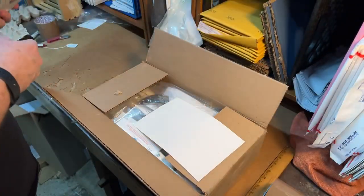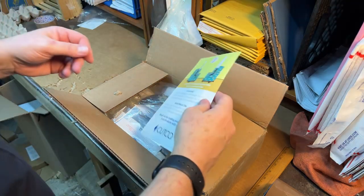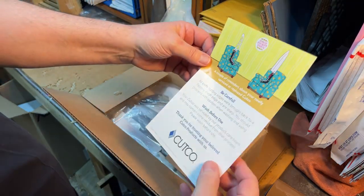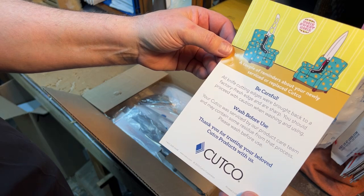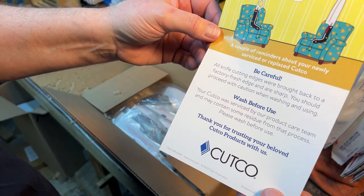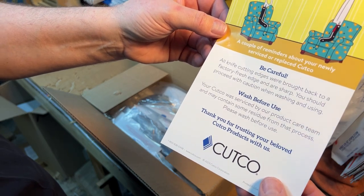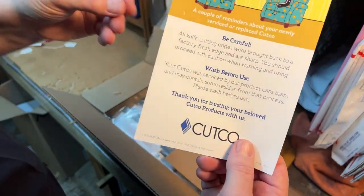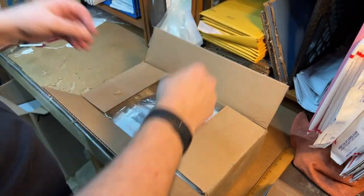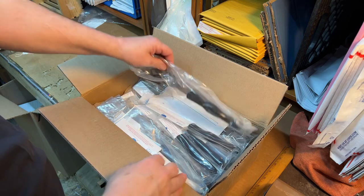They went up a bit since I was selling them back in the early 90s — they were expensive back then for what they were. All knife cutting edges were brought back to factory fresh sharpness, and are sharp. You should proceed with caution when washing and using. Never put knives in a dishwasher — there's your bit of unsolicited advice.